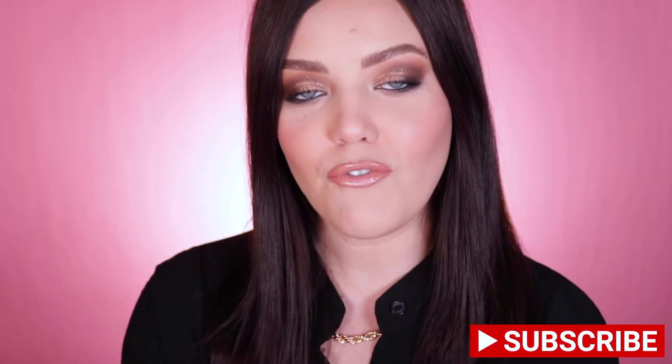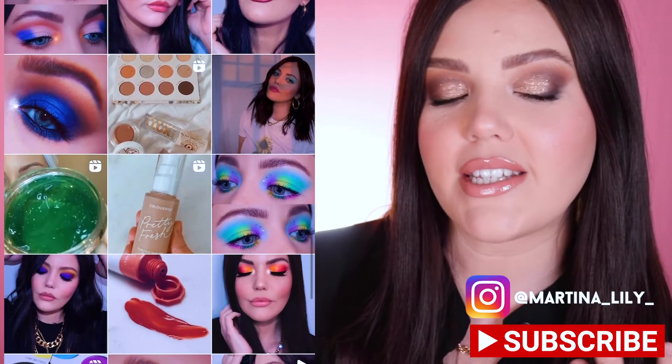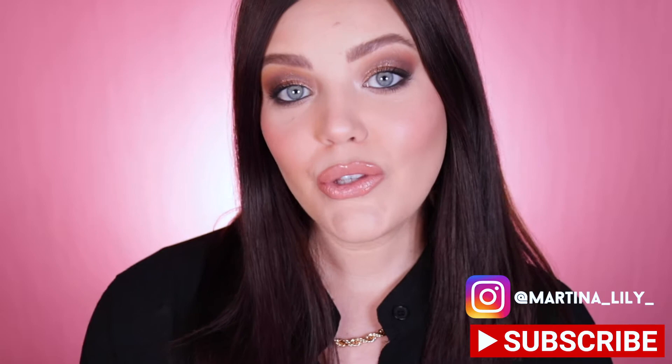But before we get started, please make sure you hit that subscription button and that notification bell so that you and I can be friends. Also, make sure you come and check out my Instagram — I post lots of photos and reels and videos, and I would love it if you came and followed me over there. Now let's go ahead and do this review.